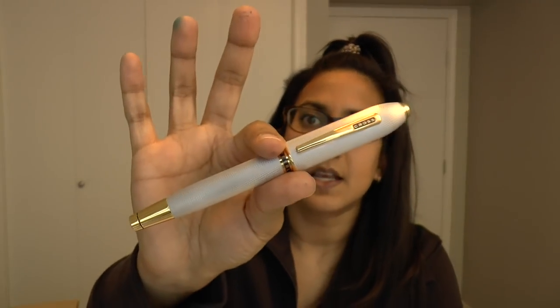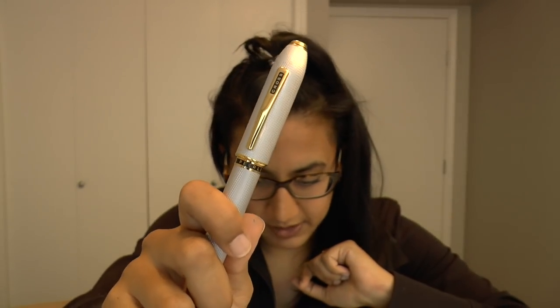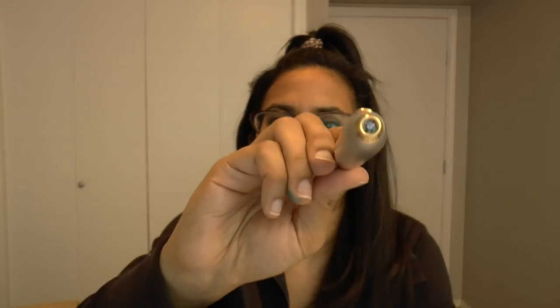The pen is platinum plated, the gold details are 23-carat gold plated, and there is a Swarovski crystal with a brilliant faceted cut in the finial.